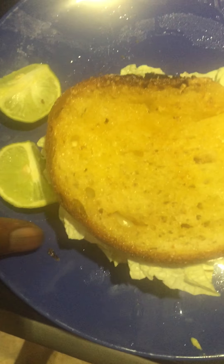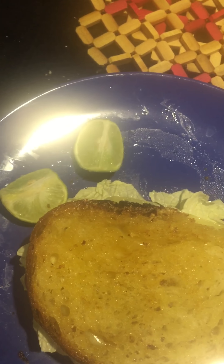Cut this in half, throw some more lime on top of it, and I am 100% good to go. This is part two — extremely simple: avocado, cheese, and some vegetables. Extremely healthy and extremely delicious.